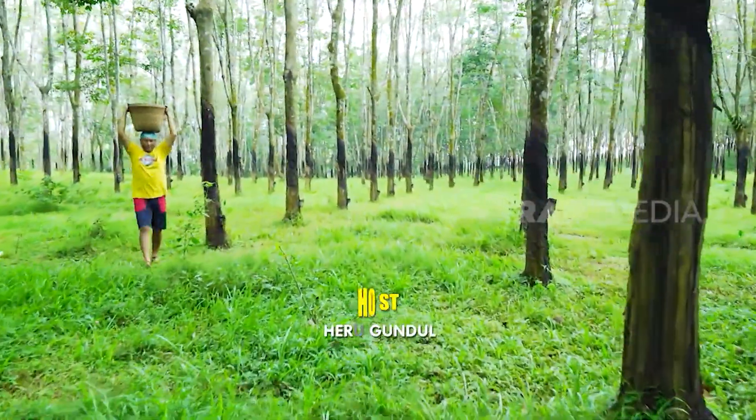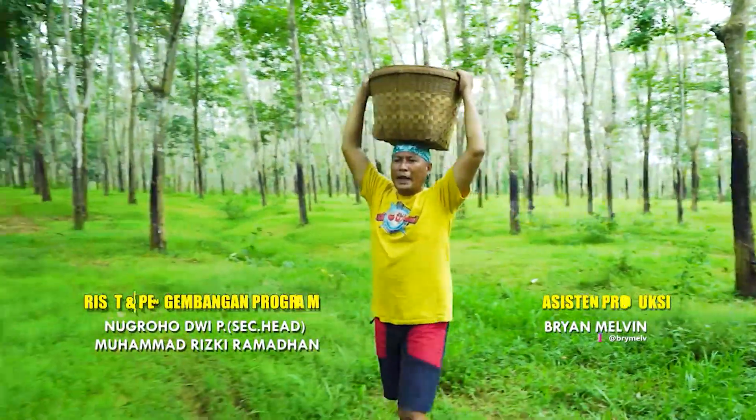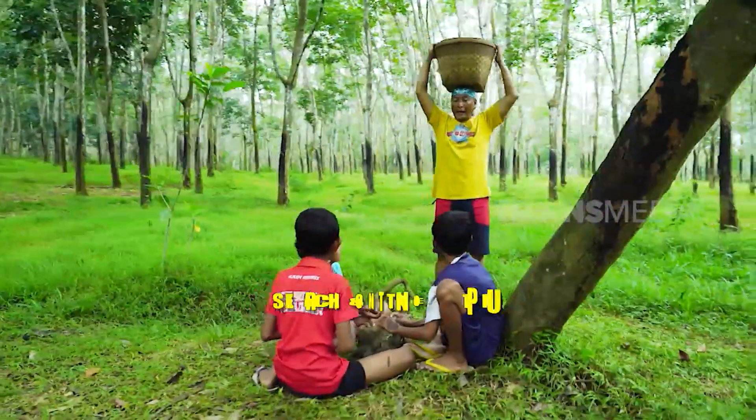Anak-anak ini lagi ngapain yo? Kayaknya lagi seru banget. Mainan apa? Kalocow! Oh, biji karet.